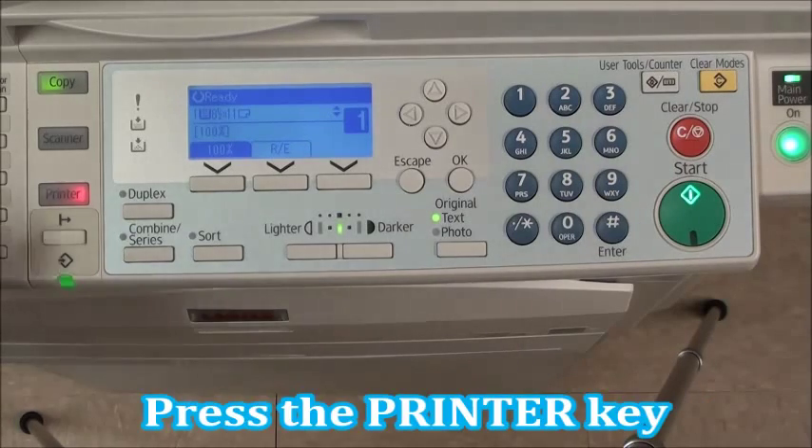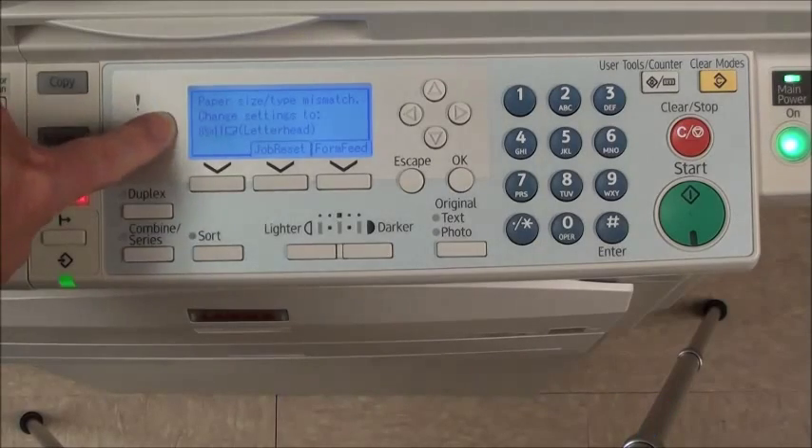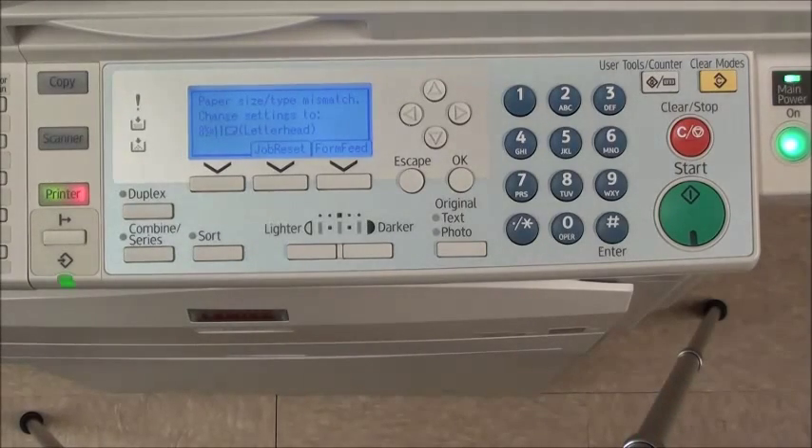That's done like this. Press the printer key and then look at your screen — it'll tell you what the problem is. In this case, there's a paper size type mismatch and it's asking you to change the setting to letterhead. What that means is the print job that was sent to the copy machine is looking for letterhead paper and there's no letterhead paper in the machine. It doesn't know what to do, so it's giving you this error.